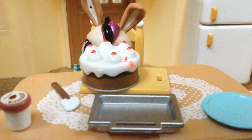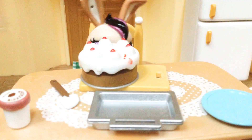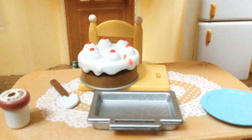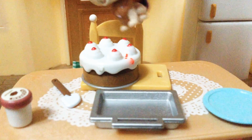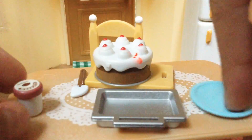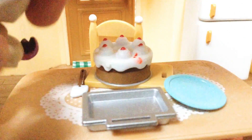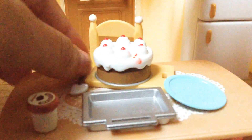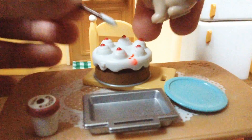A few minutes later of decorating the cake — alright! When you're finished you can eat it, but it might be warm so you can let it cool down. Next you can cut it up and put it in a plate. This is leftover ice cream for me. Time to cut it up — you can cut it up if you want, but I don't think I want to.